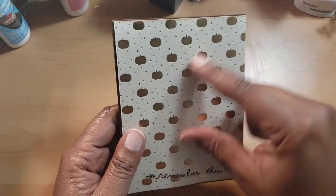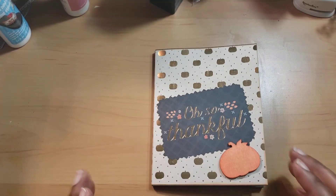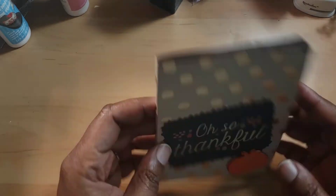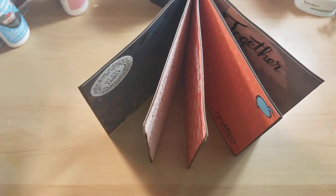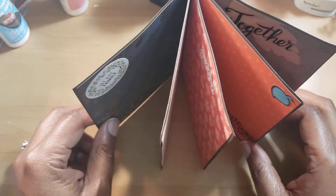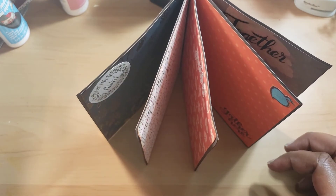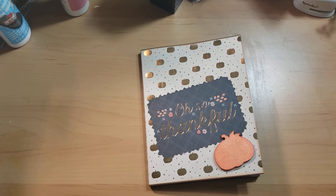On the back it just says 'Remember This' and I'll probably put whatever year it is. I think this is going to be my thing for at least a few months. You can sit it on your mantel, fireplace, table, or coffee table. Some people have statement pieces — this would be cool for people to see and look at. Anyway, thank you all for watching. Until next time, happy crafting!